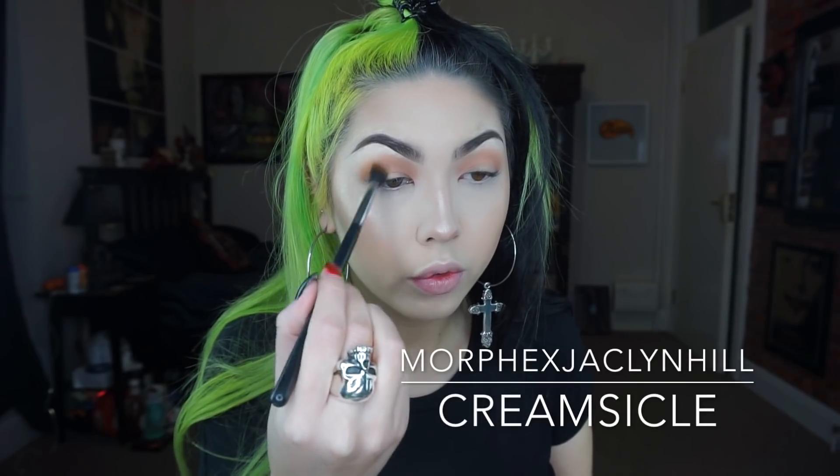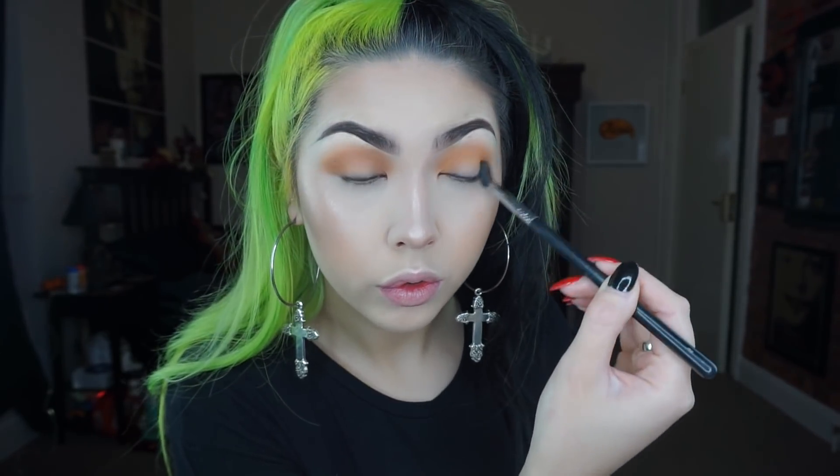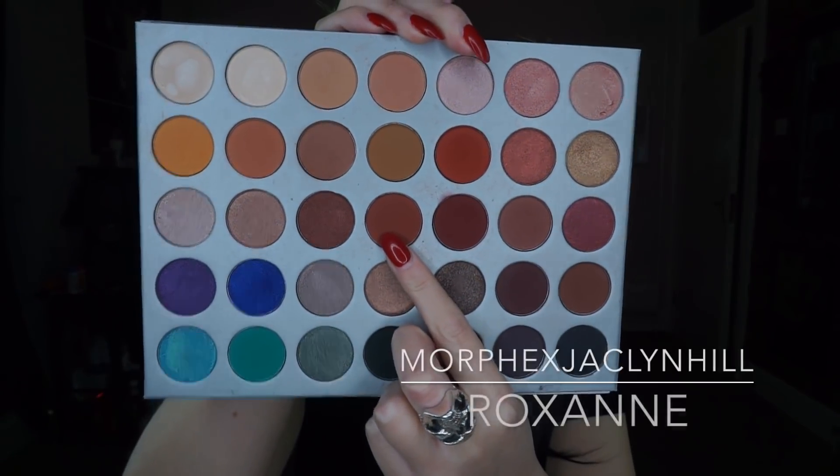Now to brighten up the crease I'm going over the top of that with this really pretty yellow shade on the same fluffy brush. Now to start shaping the spotlight I'm taking this dark kind of reddy colour on a smaller crease brush and I'm placing that on the inner and outer corners.